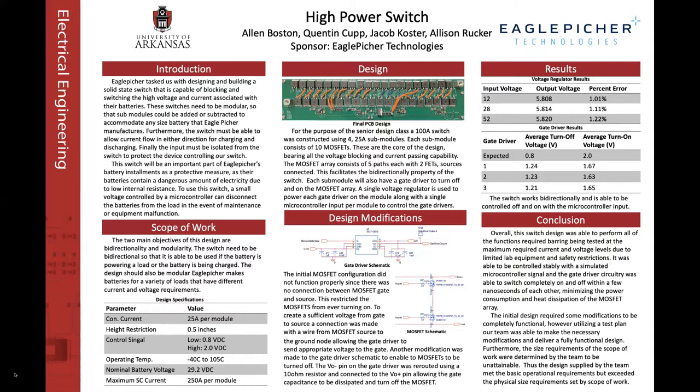It was also determined that the VO-minus pin coming from the gate driver was not connected properly on the board — it was just connected to ground, but also needed to be connected out to the gate of the MOSFET. To accomplish both of these tasks, a solder wire was connected between the ground node and the sources of the MOSFETs, as well as a 10-ohm resistor connected between the VO-minus and the VO-plus pins to be able to turn the gate off properly.